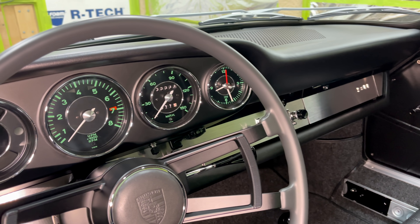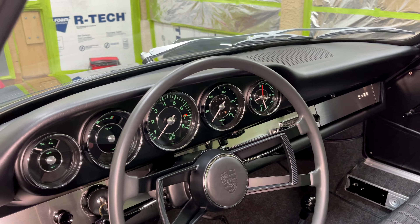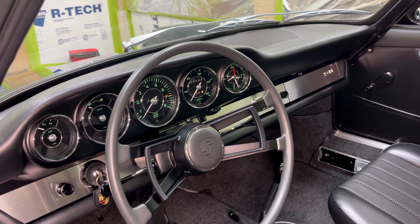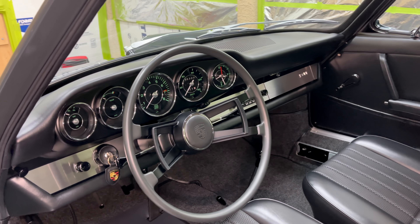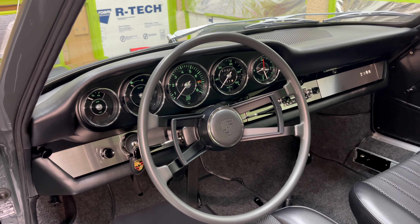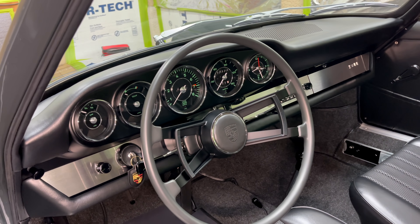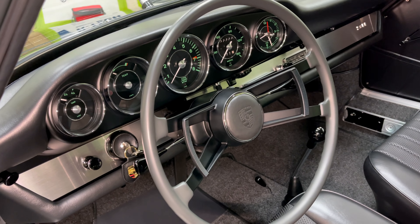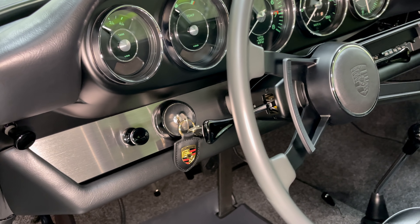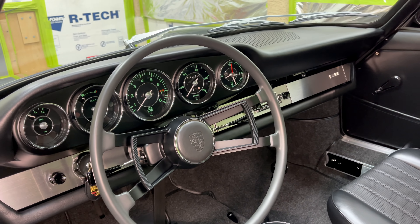Looking at our driver side here, a close look at our gauges. These green gauges — 1967 would have been the last year for those; in 1968 they changed colors of the face. And then also our steering wheel here. This one I'm going to be using for Concours situations only; I won't actually be using this as I drive it around town. I have a new replacement Momo Prototypa that's going to look really cool in here — I got it with a silver finish. The idea is to mimic our trim on the dashboard and kind of tie the two looks together.